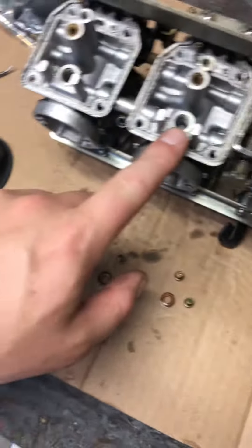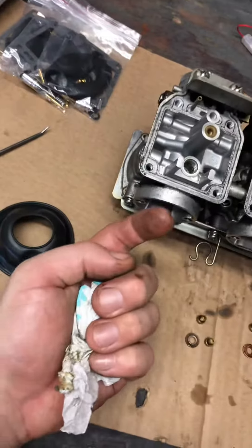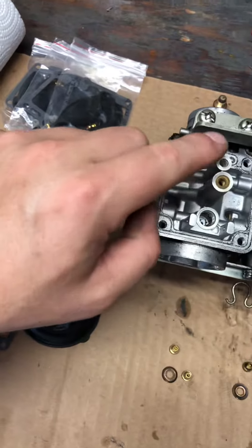So I pulled out the main intakes. This is where the fuel goes into the carb, then comes up through here and fills the bowl. That's how the fuel gets in, and then that's how it goes out.